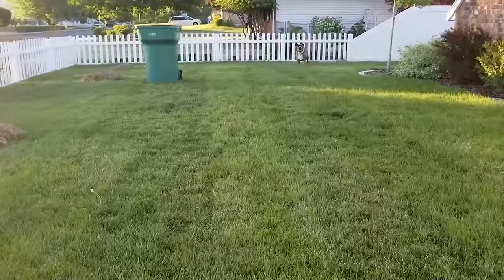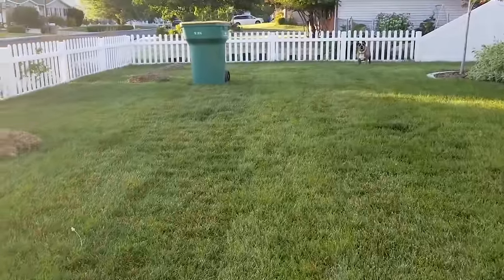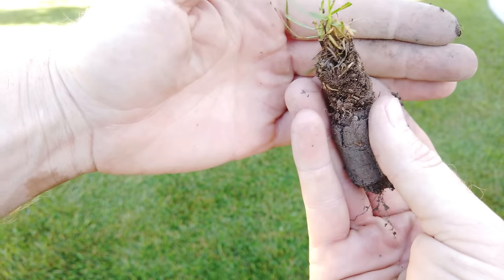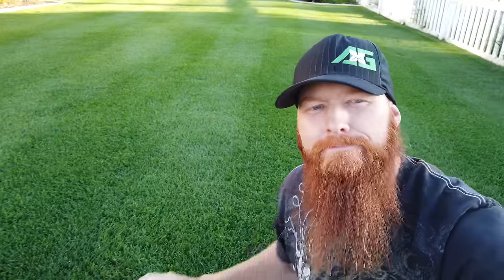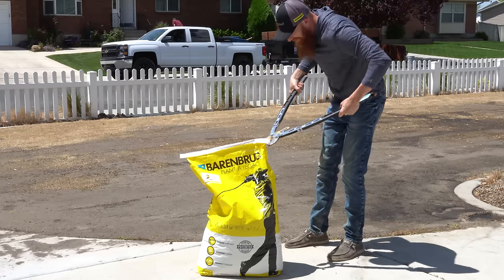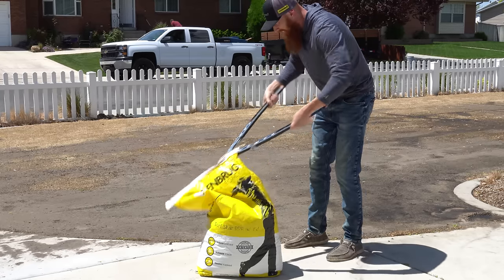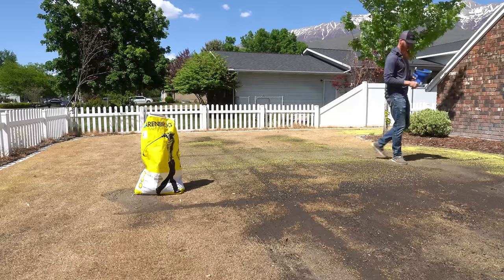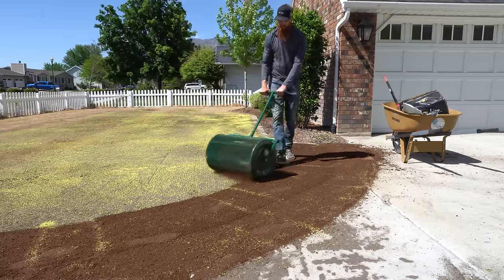I moved into this house about four years ago and the lawn was a mess. We had kind of a mutt version of Kentucky bluegrass — no clue what variety was in there. It had a ton of thatch, but I was able to fix that in about a year and a half. I took it from zero to hero, and then I started thinking I've never had the pleasure of perennial ryegrass. So I took a dive, completely killed off the entire lawn, and decided it was time for something new.